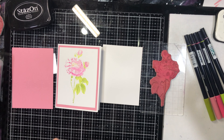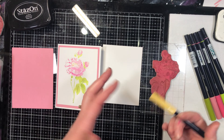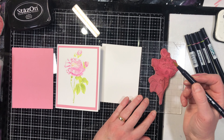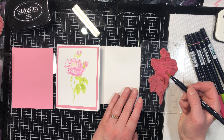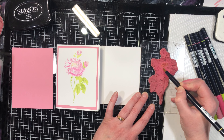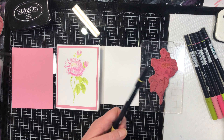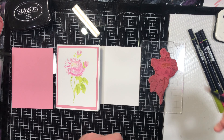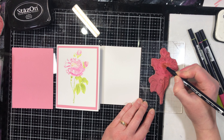Another fun technique to do is something called direct to stamp, and it's quite straightforward when you think about what the technique is called. You're going to take your marker and color it directly on your stamp. You do want to be careful when you are doing this technique.